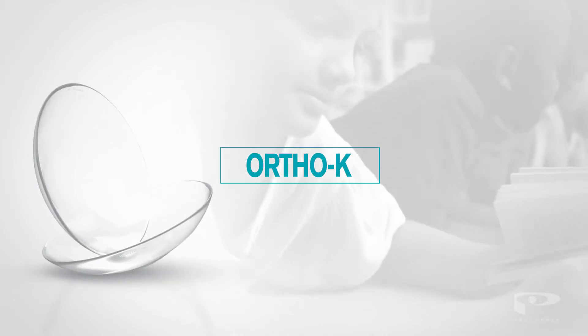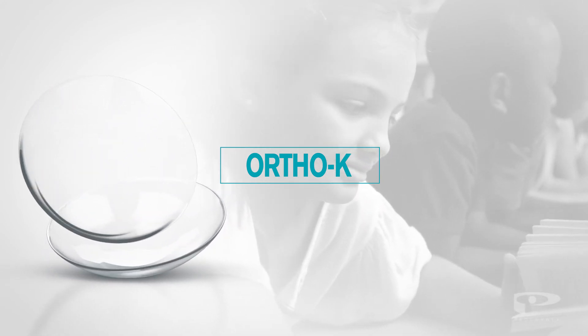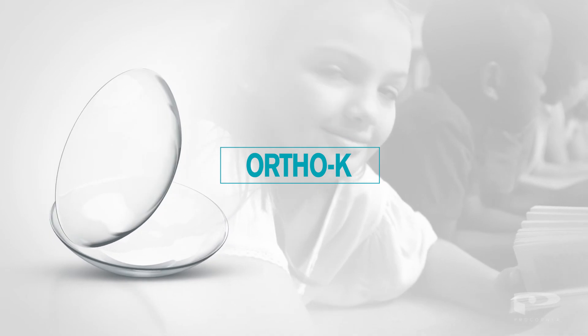Ortho-K lenses are suitable for both adults and children, and research has shown that children benefit even more from starting use early on.